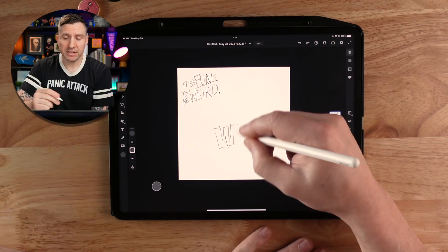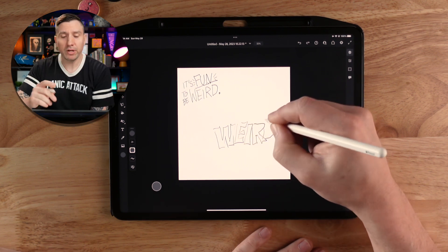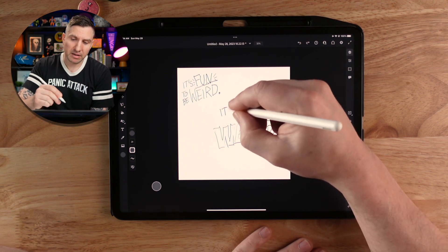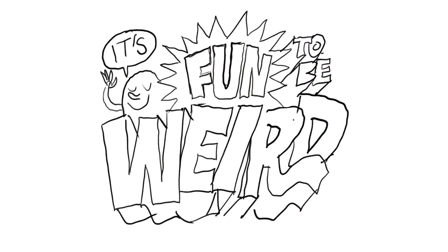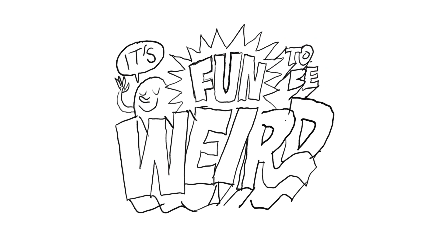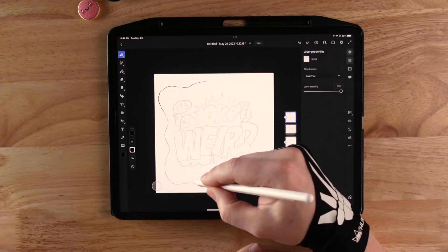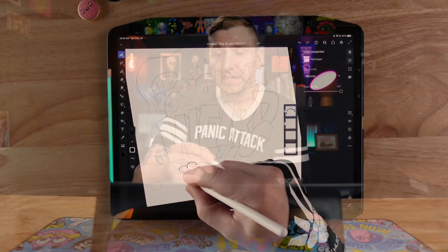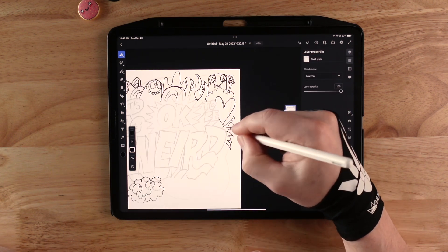So I start with a super rough sketch, just building around the lettering. I'll start with 'weird' because that's the focal point, just kind of figure out some letter forms that I want, and then add in the rest of the words to sort of build around and highlight that focal point. Once I have the lettering composition sorted out, I'll draw in a loose shape around the border to dictate the overall shape of the composition, and then start adding in weird doodles to fill in the space and add to the overall weird vibes.